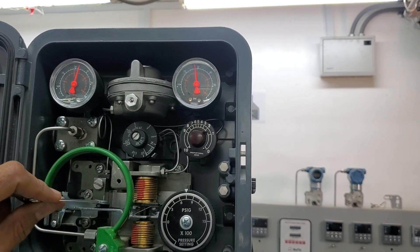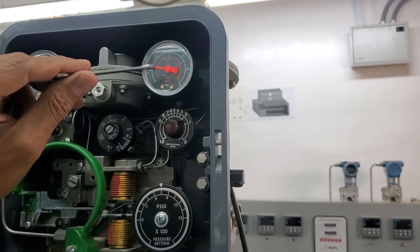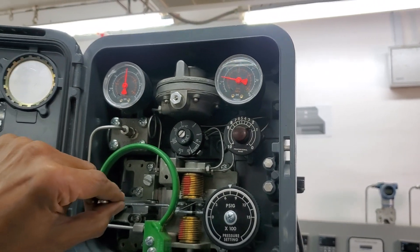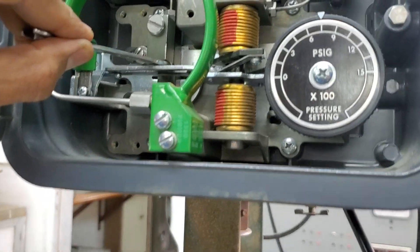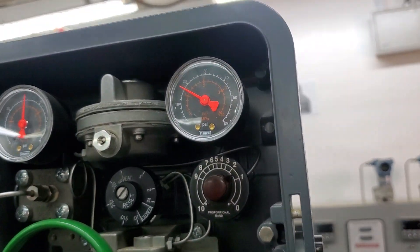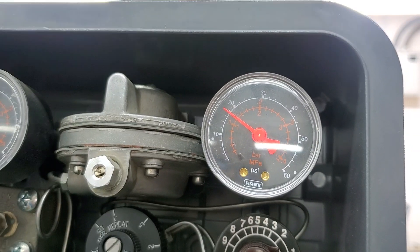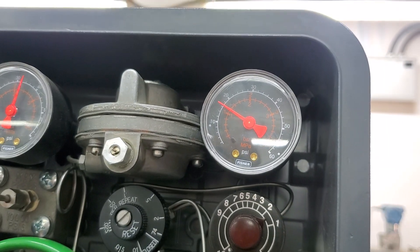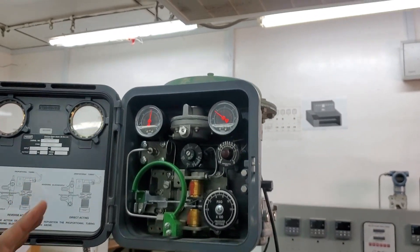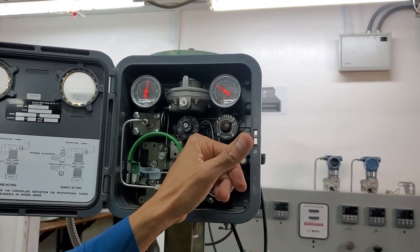I'll adjust the nozzle to match exactly 18 PSI — the same as the 18 PSI locked inside the reset bellows. Now it's very close to 18. That's 18 now. My controller is aligned: I have 50% on the setpoint, 18 PSI locked inside the bellows, and 750 PSI on my process gauge which I need to maintain.